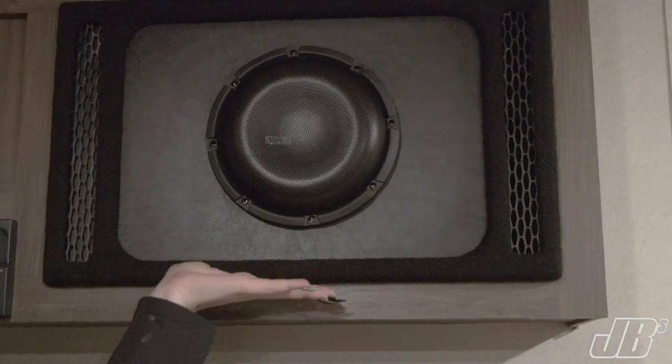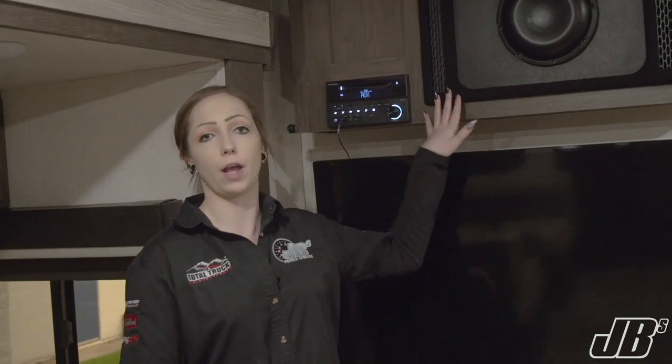We also installed an eight-inch Diamond Audio subwoofer. The subwoofer does come in a box itself, but we took the subwoofer out and Landon was able to create a custom box for it that would fit in the compartment we have here in the camper.